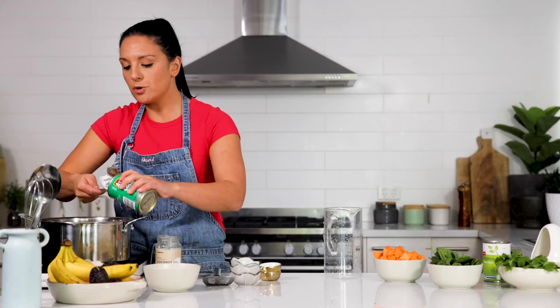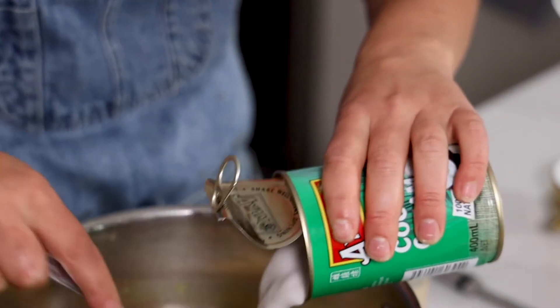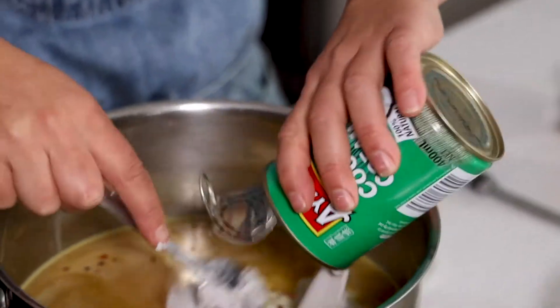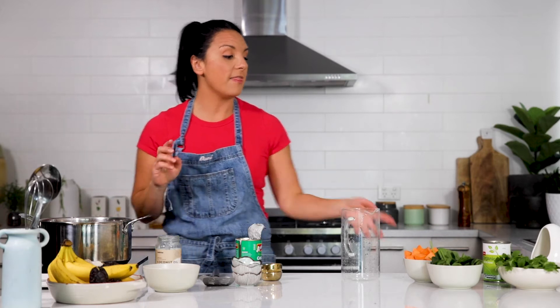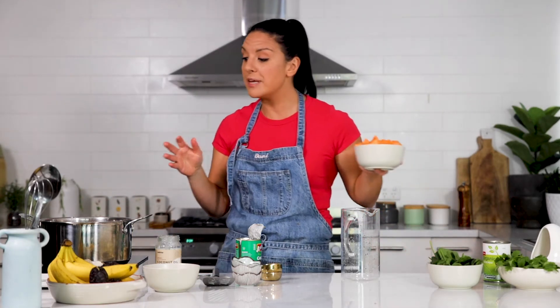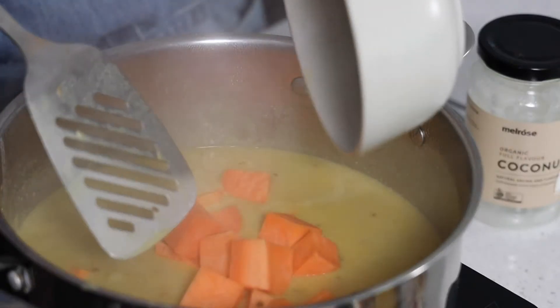I've got a can of coconut cream here too. You could also use coconut milk, whatever you've got handy — I'm going to go in with the whole thing. This recipe is so simple. I'm just going to bring it up to the boil, and then after about five or ten minutes, just as the lentils start to break down a little, I've got a chopped sweet potato I'm going to add in.